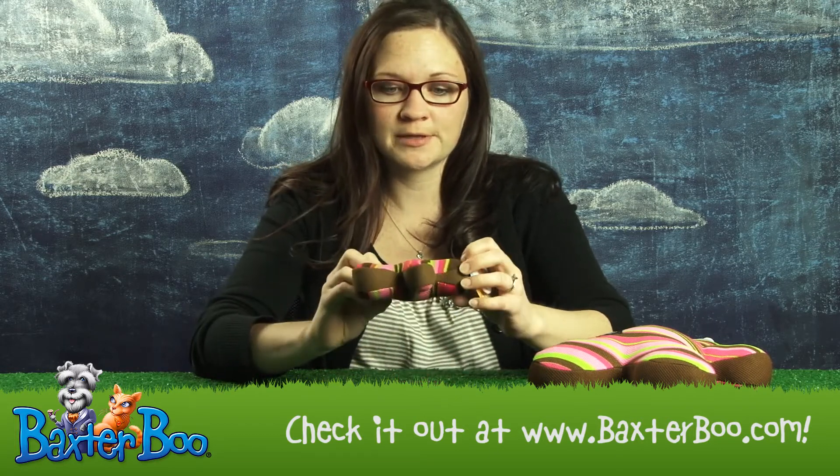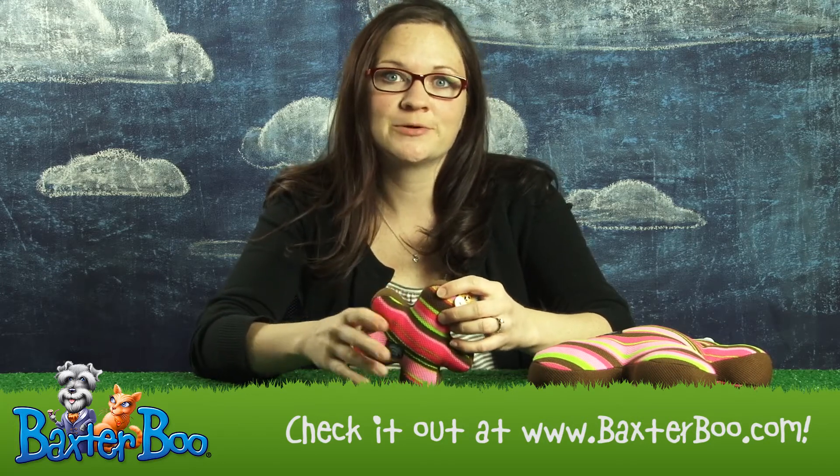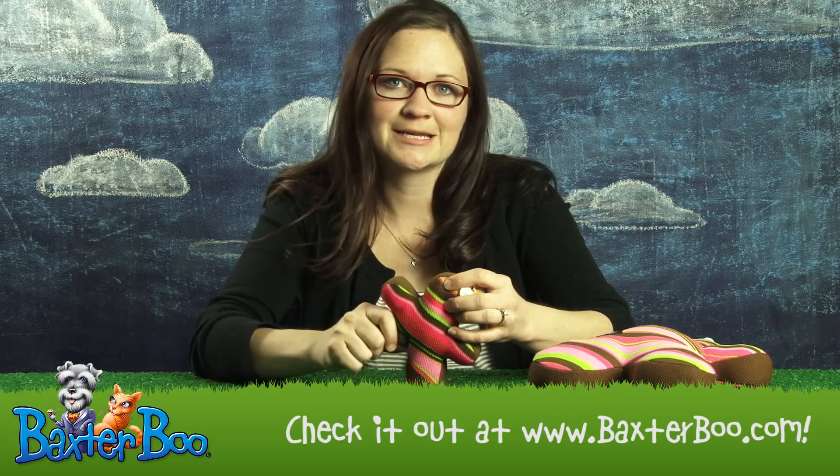So after your dog plays with it for a really long time and then gets all eager and brings it to you to throw, you don't have to be so worried because your hand isn't going to get all wet.